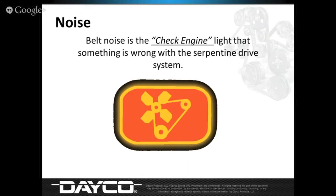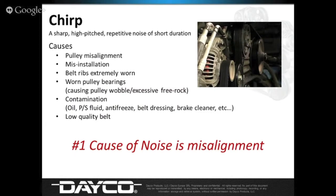When it comes to noise, we said at the very beginning, noise is our biggest issue. Belt noise is a symptom, not the cause. Belts get blamed — if you put a new belt on and a week later they come back with noise, the belt is to blame. But it's really the symptom of another issue. We call it: belt noise is a check engine light. If we put a brand new belt on a vehicle and it comes back making noise, it's an indication that we need to dive in further because there's something else going on with the vehicle.